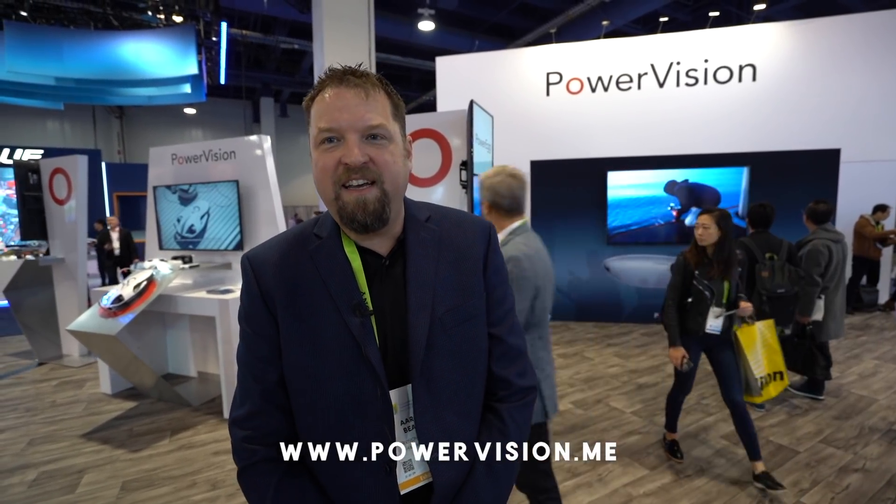Thanks again for coming out and checking out PowerVision at CES 2019. I've enjoyed spending time here with Aldrin from Flight Path. Again, my name is Aaron Beach. I'm the sales manager here and we look forward to seeing you in the future.